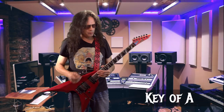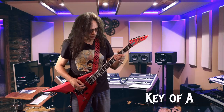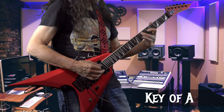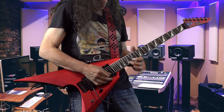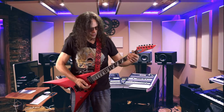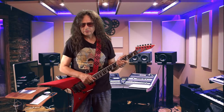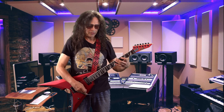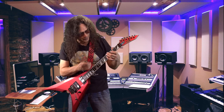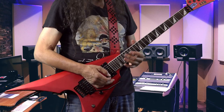Pentatonic scale run from the low strings to the high strings. This is a scale run that you can do in any key — it's just a sequence of notes, and you'll notice that the phrase repeats itself.